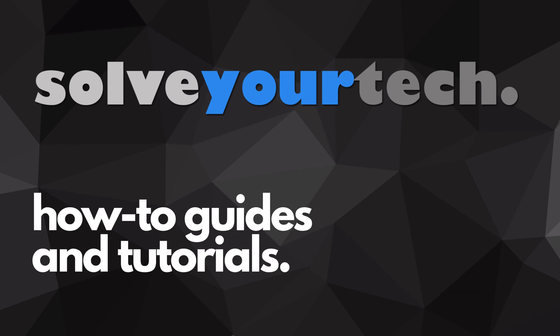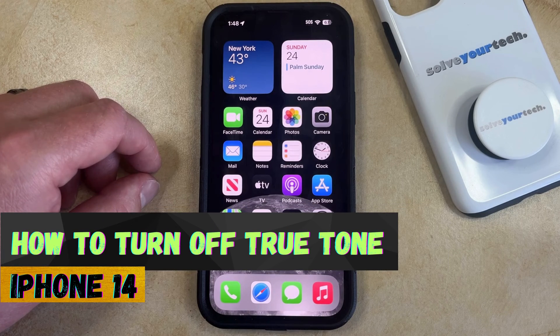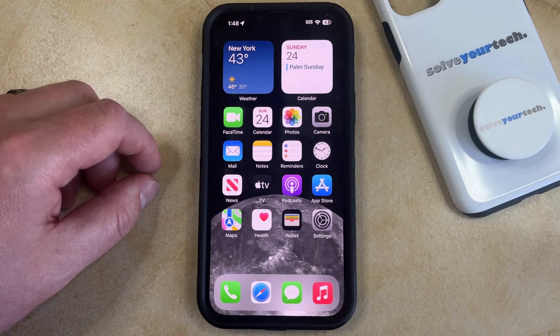SolveYourTech.com, your source for how-to guides and tutorials. Welcome to our video about how to turn off True Tone on an iPhone 14. If this guide helps you out, then please consider subscribing and liking this video.